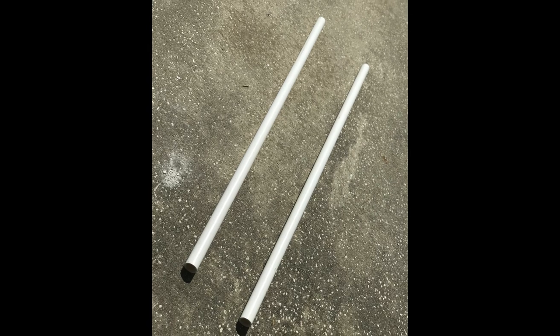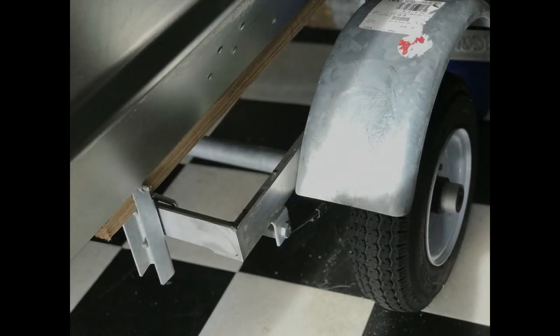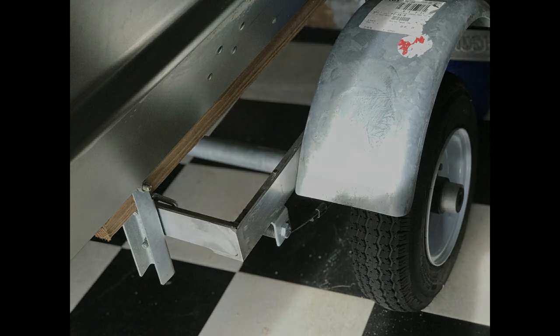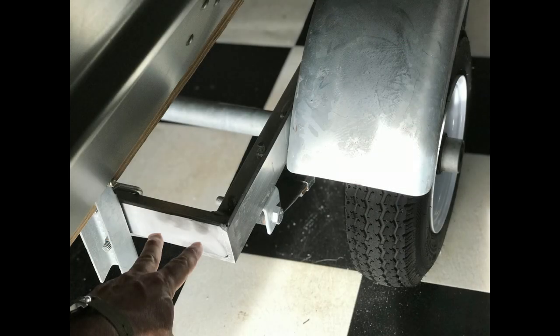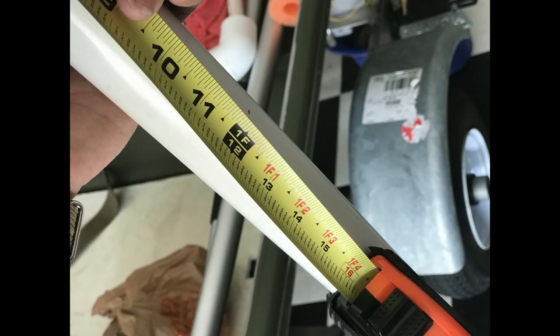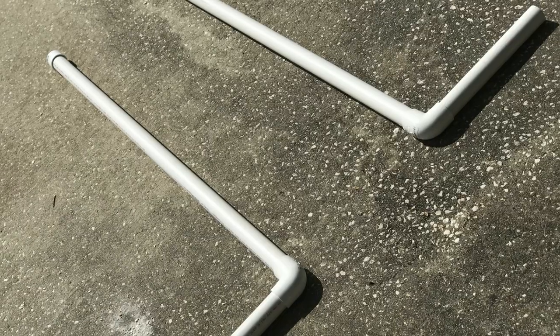Now that we have two 5-foot pieces, we just need to cut them one more time, but first we have to figure out where and how we will mount them to the trailer. I've chosen this spot on the trailer and I'm going to measure to see how far out I want the PVC before placing the 90-degree elbows. I decided to run mine out 12 inches.